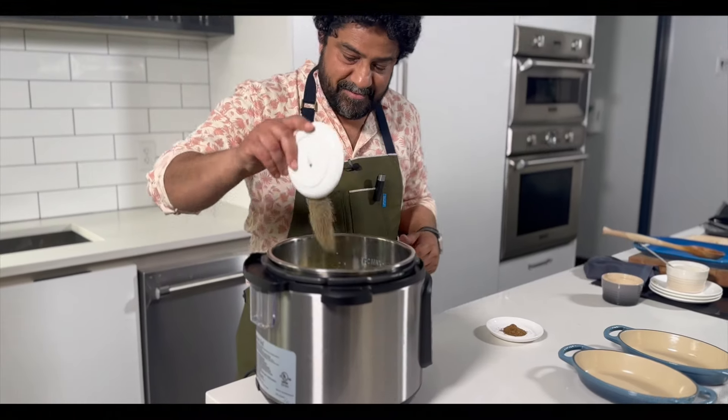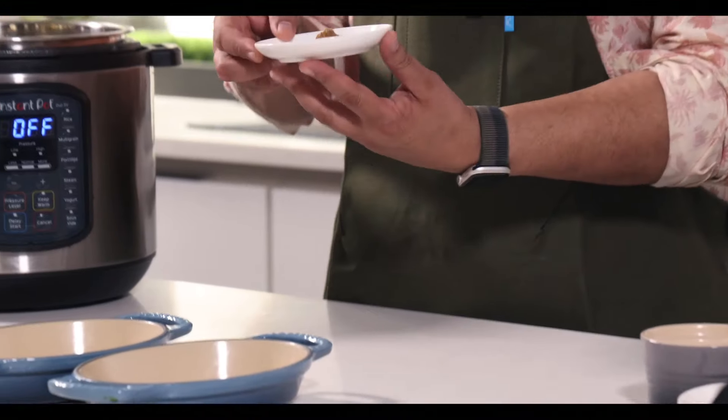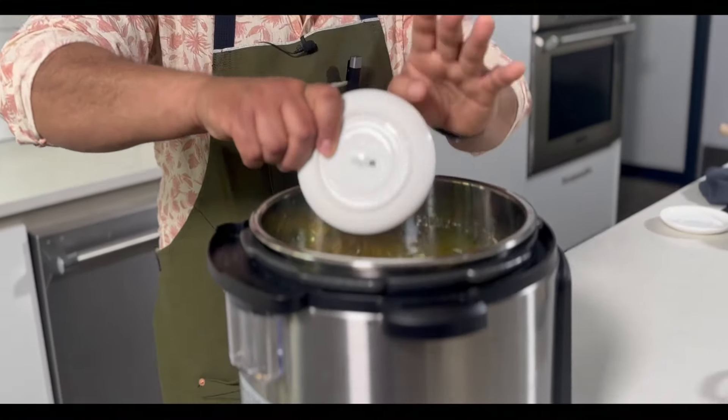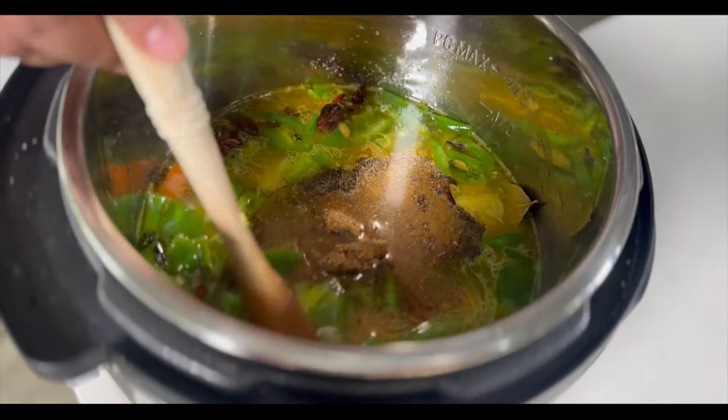I like black pepper — I love it — so we're gonna add that to this dish. Garam masala: garam masala is essentially the ground-up version of the spices that we put in whole. In that goes.